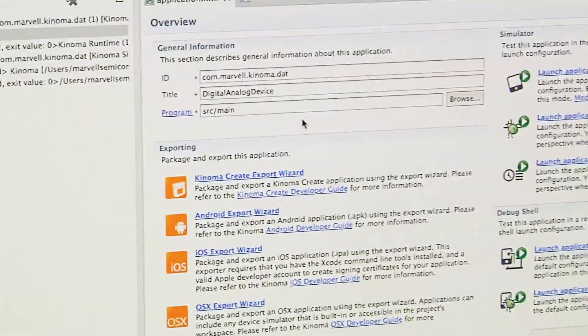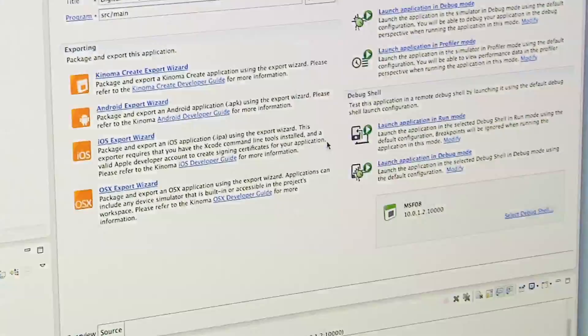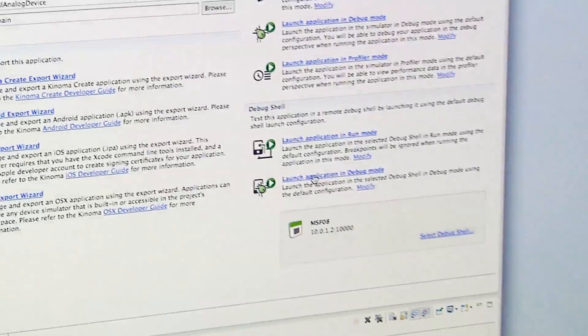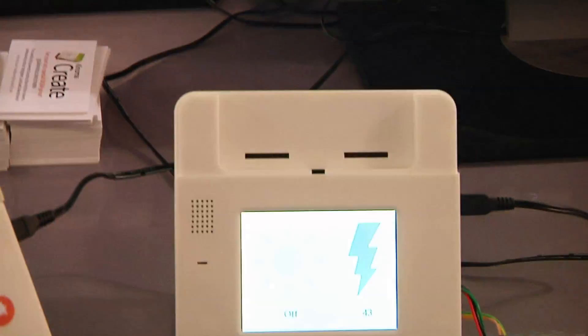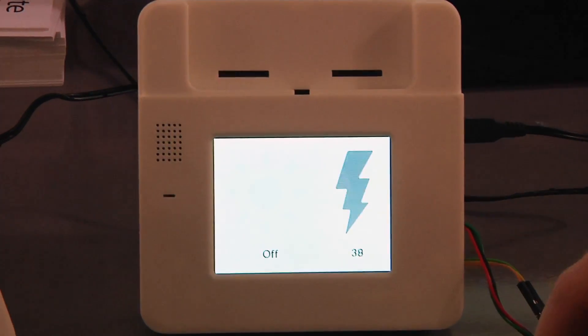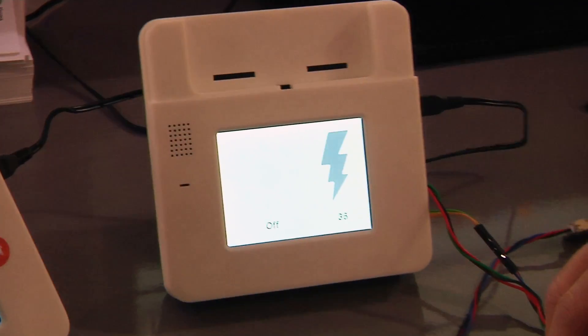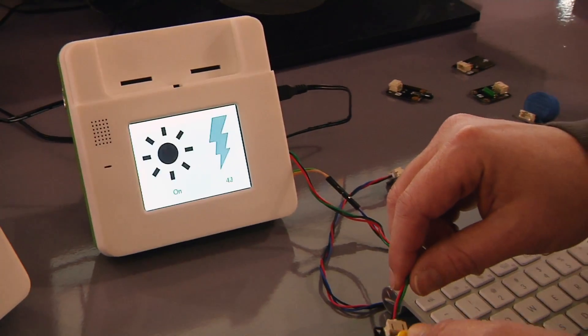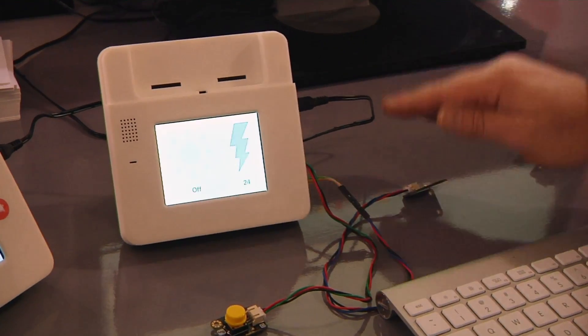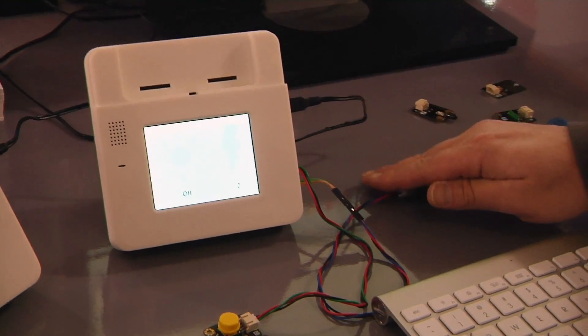Once you build your application, you can launch it directly on the device very easily. So in the IDE here, you can just launch directly on the device. Now we see an example application running here that's connected to a digital and an analog input. When I push the digital button, we can see the application is responding to that. And this is a luminosity sensor — we can see that the device is responding to the different light levels.